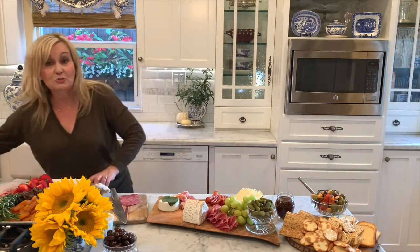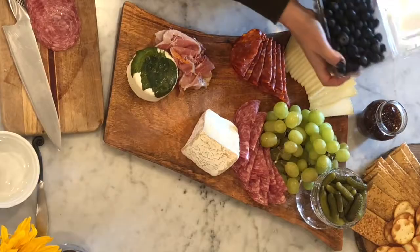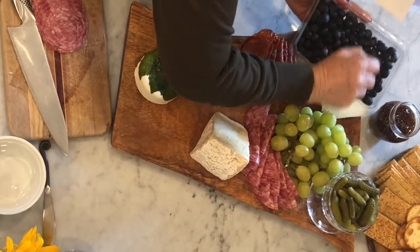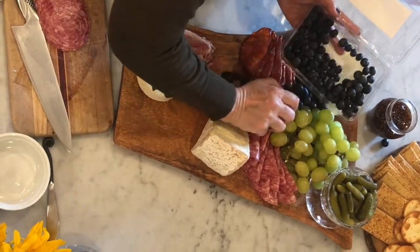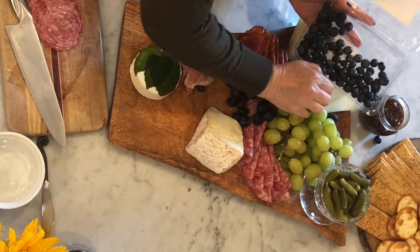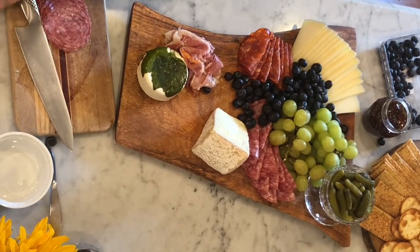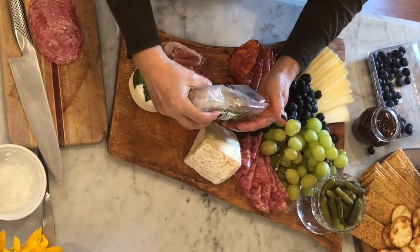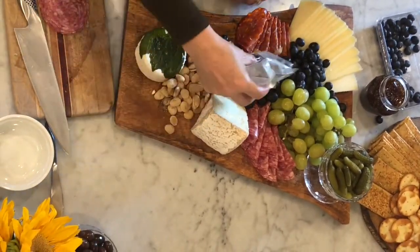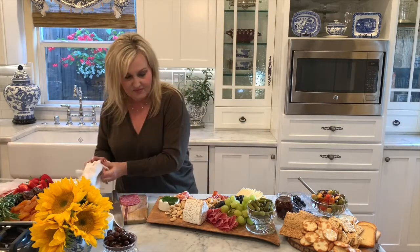Now I'm going to grab my blueberries and start filling in. That's what blueberries are so nice for when you're doing these trays — they're gorgeous, first of all, and they fill in all these little nooks and crannies. So beautiful and simple. Next, you can take your almonds and just kind of throw them all about like this. These are the Marcona almonds — I get these at Trader Joe's and they have rosemary in them.